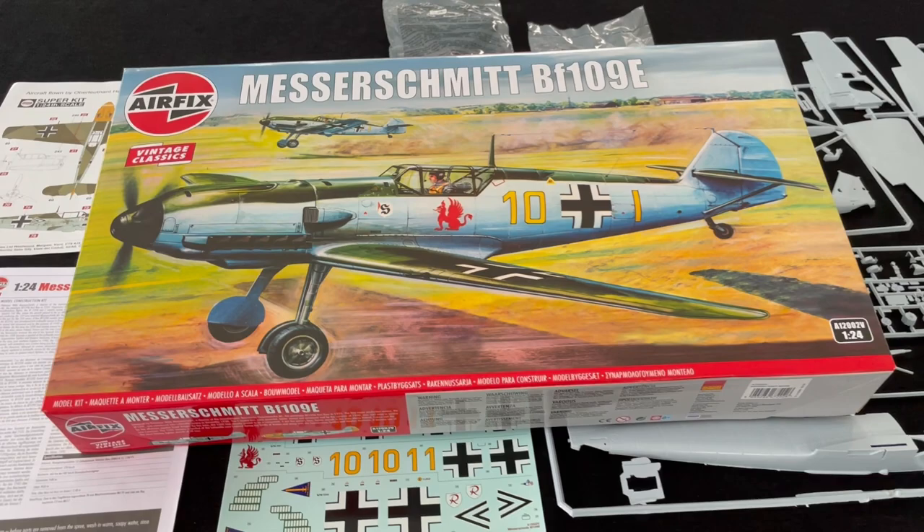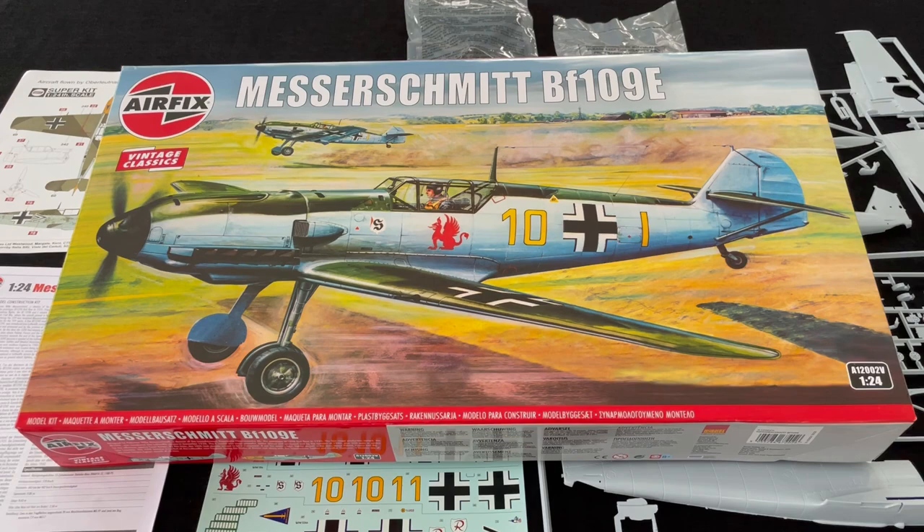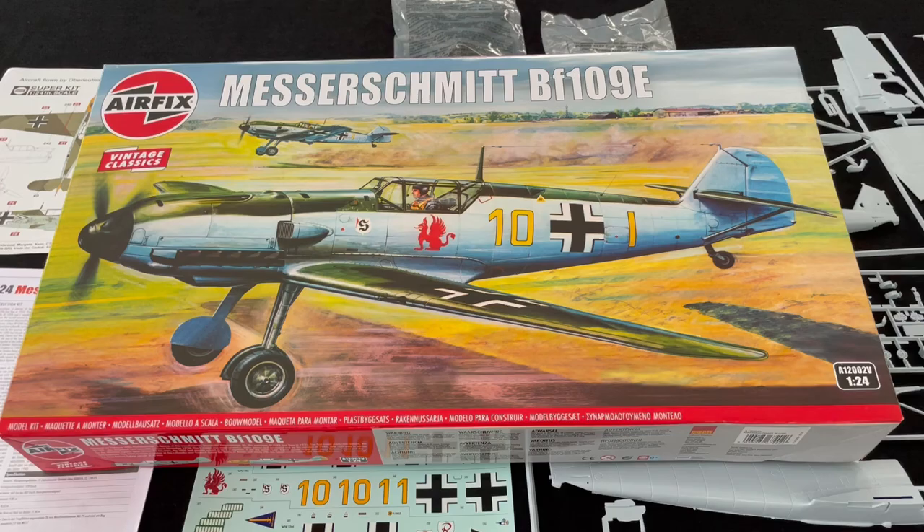Hi there, Jeff Coughlin, Editor of Scale Modeling Now. Welcome to this inbox browse for one of the new re-releases by Airfix in their Vintage Classic series — this time the 1/24th scale Messerschmitt BF109E.